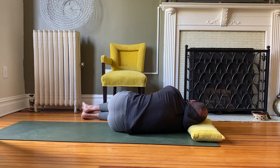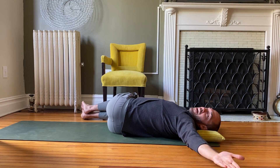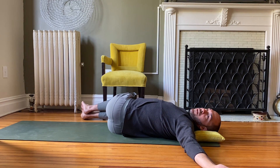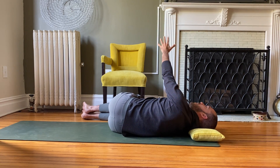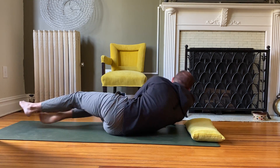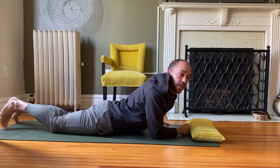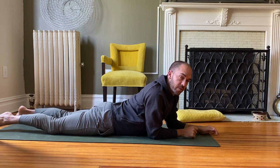Breathe out fully each time. We have to give ourselves a constant reminder to completely exhale, because some of us tend to hold on to our breath, especially in moments of stress. So these exercises can also aid with managing stress symptoms.